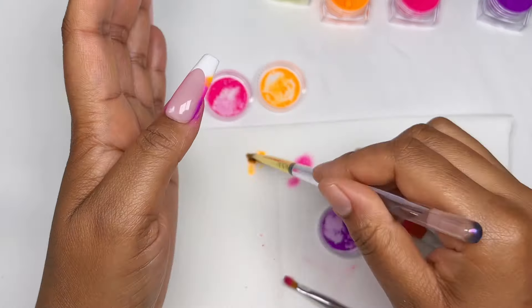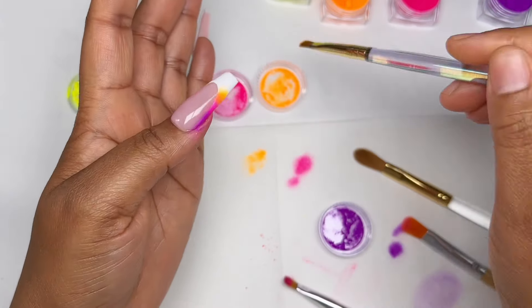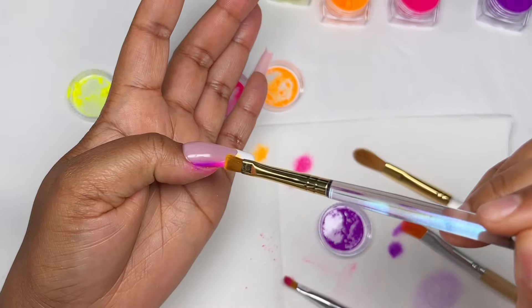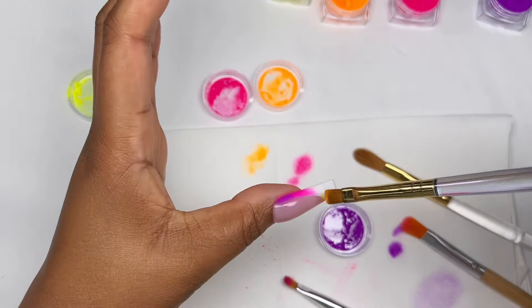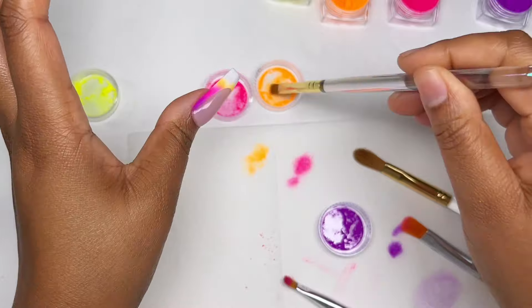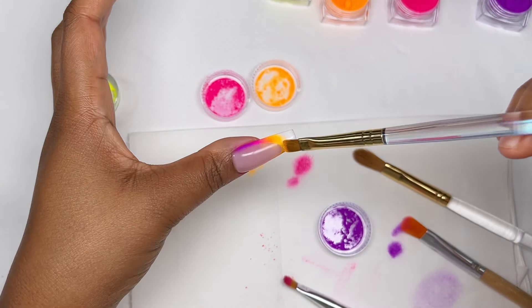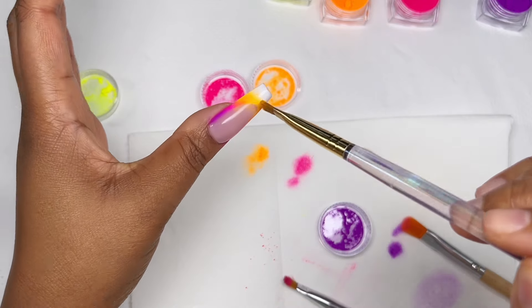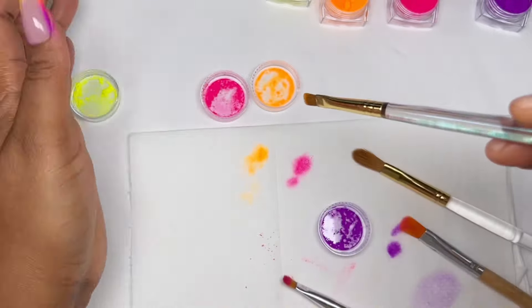When I usually do this design I do just a pink and a neon, but I decided to complicate my life this time and do four colors — four! I decided I'm going to ombre four colors. What a mission. I did not enjoy it but it ended up looking absolutely beautiful, so I'm kind of glad I decided to do so.